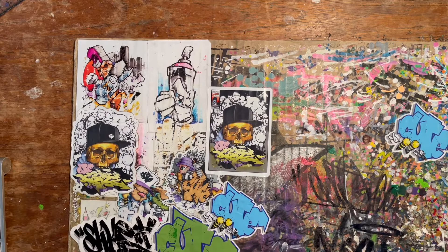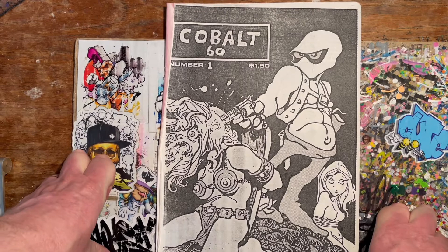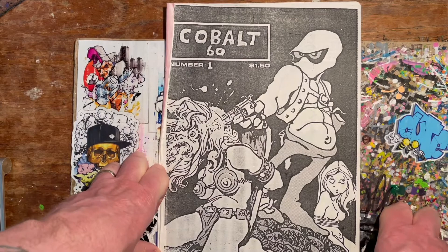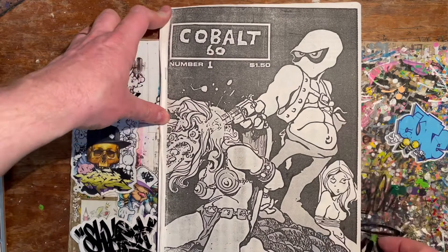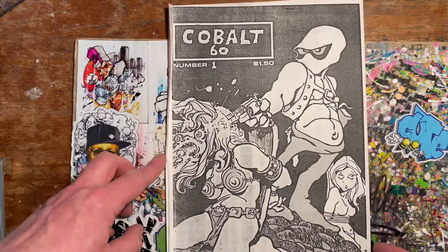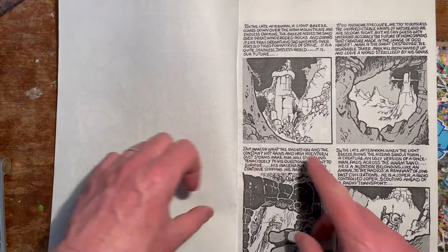I said recently that my first foray into Vaughn Bodé was Sunpot and it wasn't true — I forgot this: Cobalt 60. I bought this in 1990, going past a comic shop with my mate. He saw it in the window and went, 'Oh my god, that's Vaughn Bodé!' I didn't know who Vaughn Bodé was. We went in, the guy had this and a Sunpot. My mate said — we were graffiti writers at the time — 'This is what all the New York graffiti writers used to do on the subways.' So I bought this one, he bought Sunpot. This is Cobalt 60 number one.